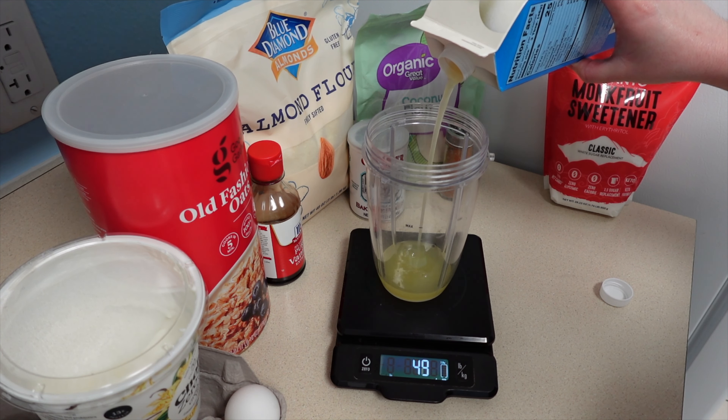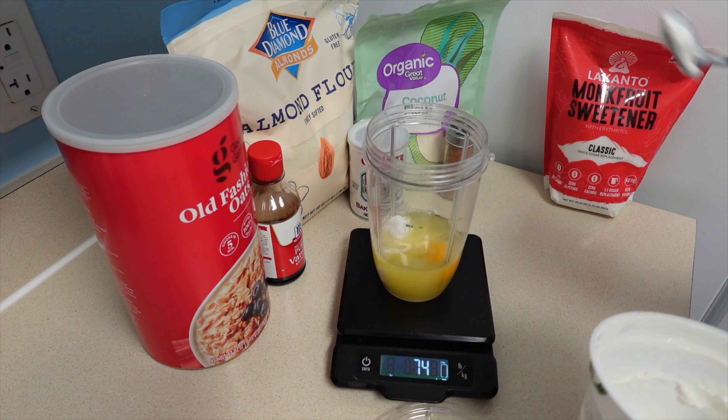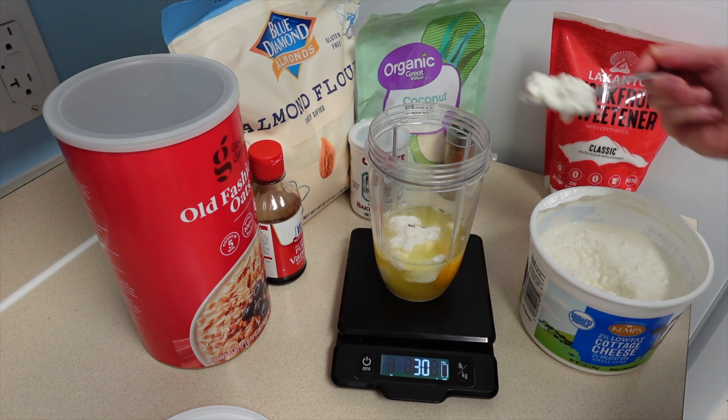I'm beginning with 100 grams of liquid egg whites. Next I add my one whole egg, then 80 grams of artificially sweetened vanilla Greek yogurt. Here is the cottage cheese that I forgot to put out for the first shot.